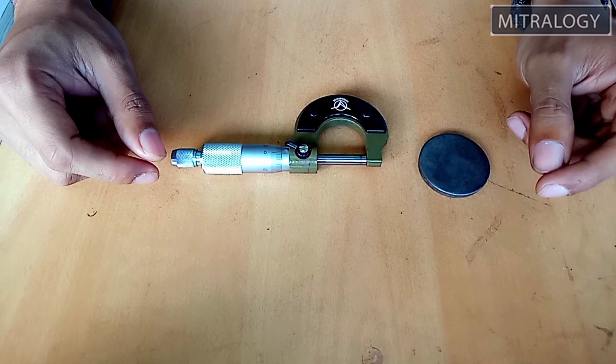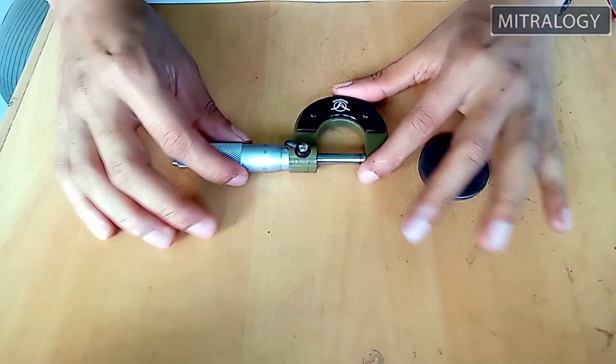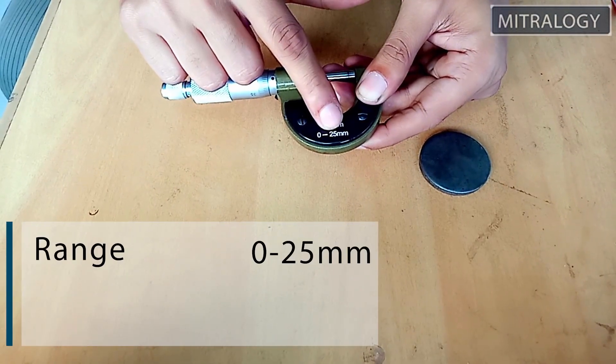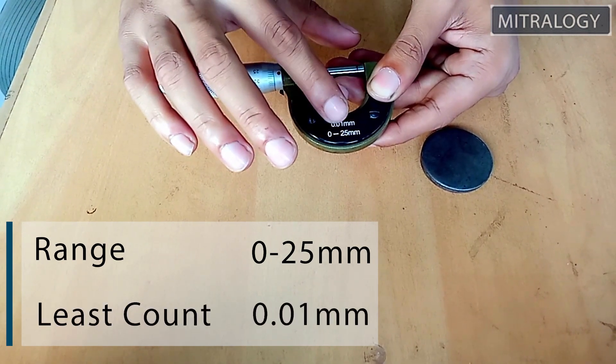Before starting the measurement I want to show you the micrometer parts. As you can see, this micrometer can measure 0 to 25 millimeters, and the micrometer least count is 0.01 mm.